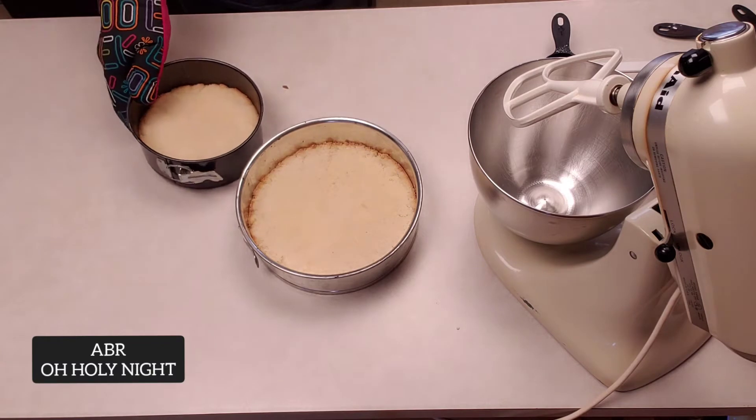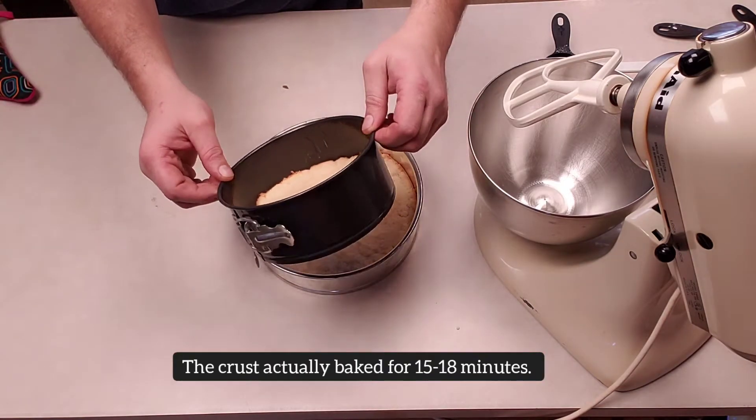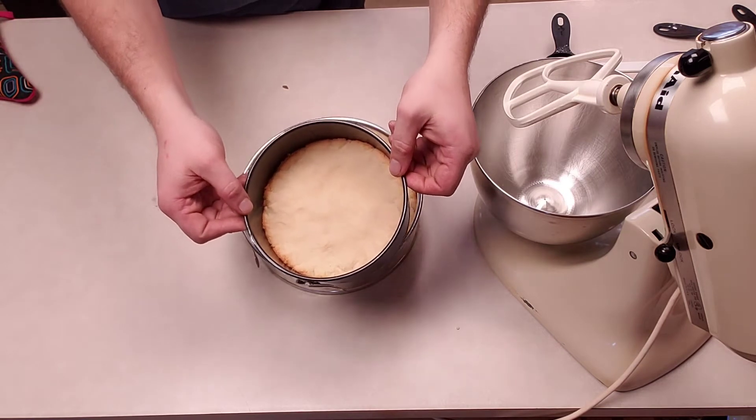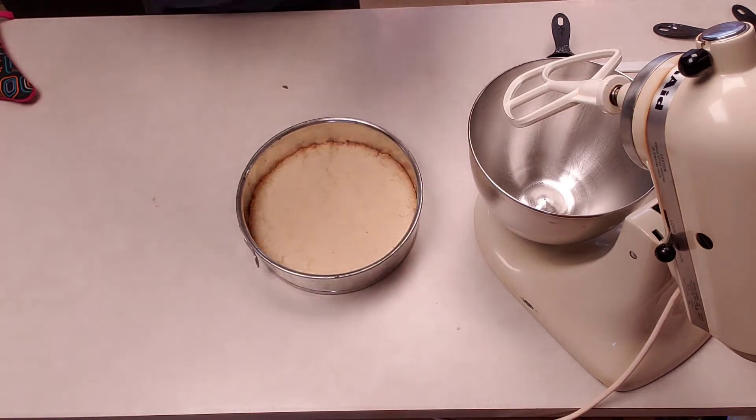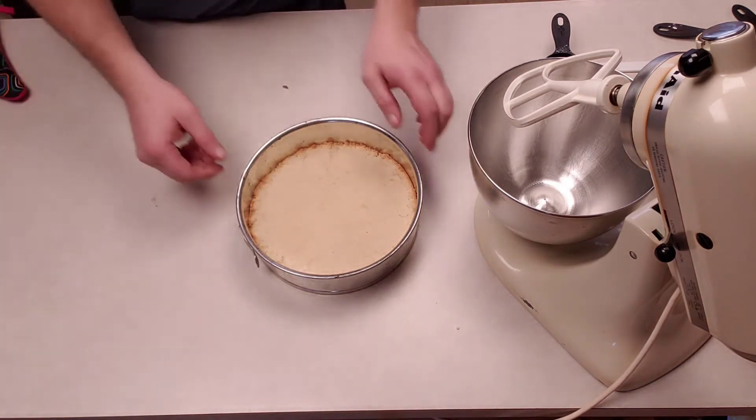Here's the one from the outside grill — nice golden brown. I could actually probably let it go for another minute or two, but we're gonna roll with it. Setting these out of the way.